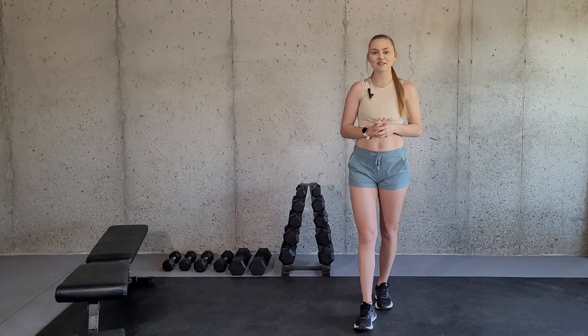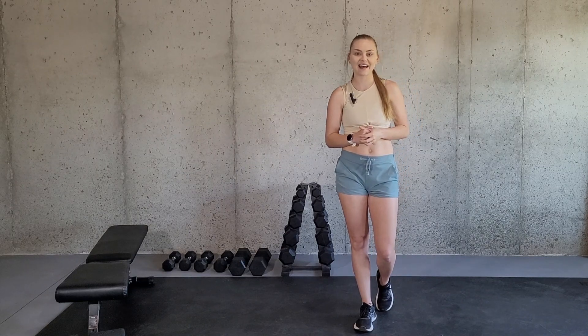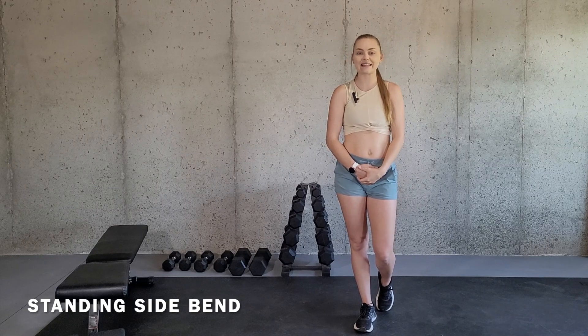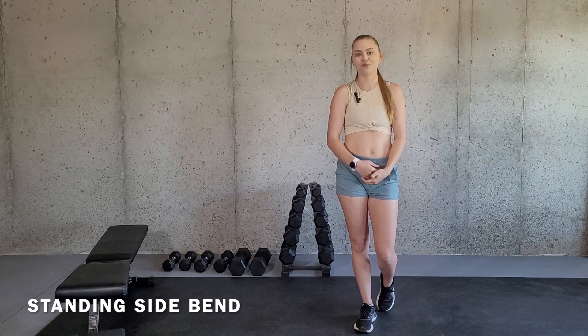Hey there and welcome to my channel. My name is Alicia and I am a certified and licensed athletic trainer. In this video I'm going to be going over the exercise standing side bend and how you can modify it if necessary. So let's get started.